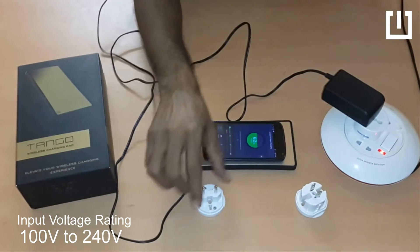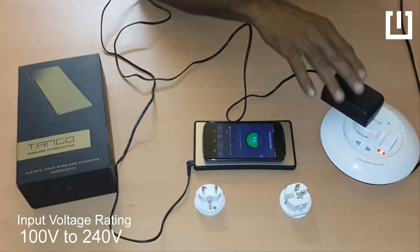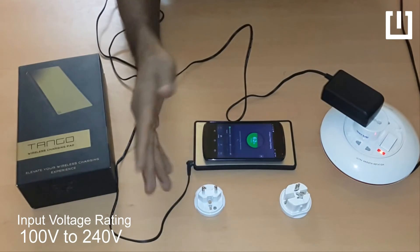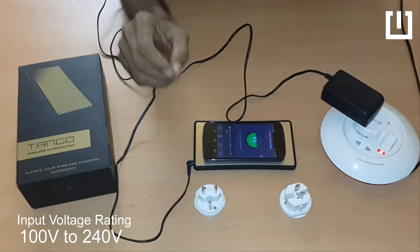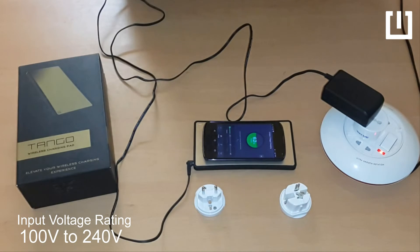So whether it is EU, Australia, or UK, you can get a very simple adapter that converts into the local zone. The existing adapter that comes with your Tango should work fine. And again, you do not need any voltage converter to work with the Tango adapter. Thank you.